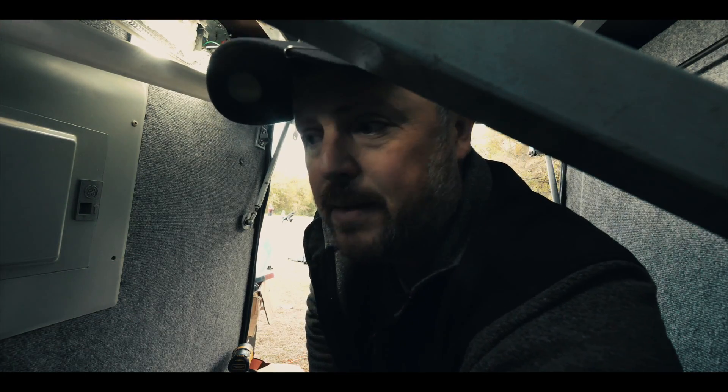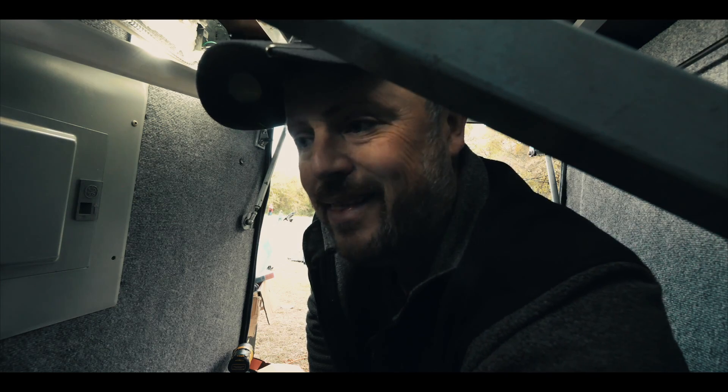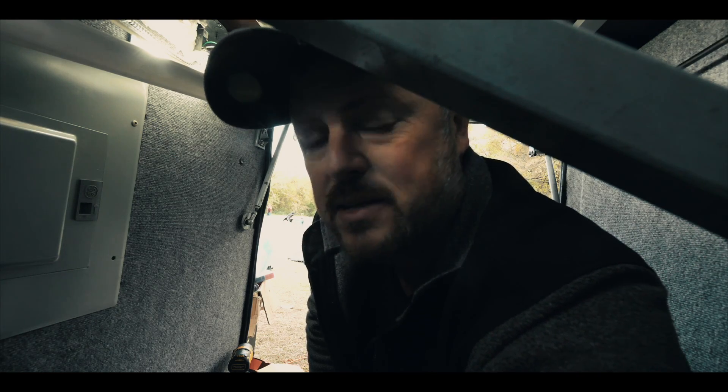One thing I just noticed about the Lynx is you have to hook up your ground wires first, then you tie in your positive wires.